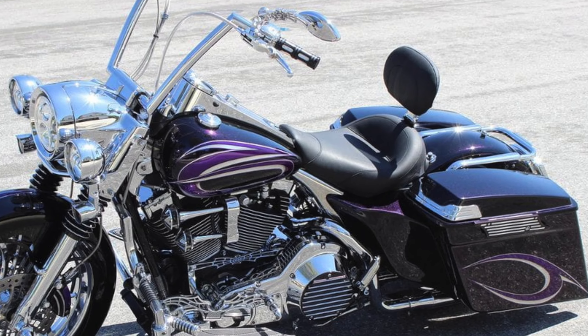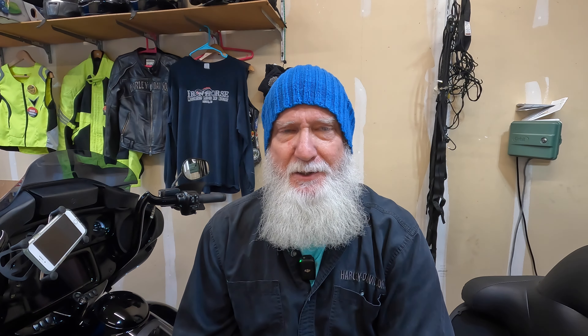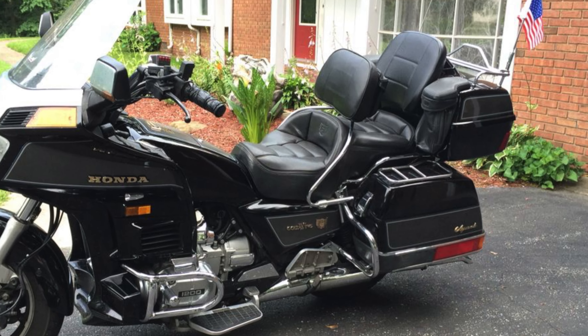And then all of a sudden I noticed it had a rider's backrest on it. And under my breath, I kind of scoffed. The first thing I thought of is I've never seen a backrest on a bike. But then I thought about an old Gold Wing I saw — it looked like a captain's chair — and I was going, geez man, this guy's turning that beautiful Road King into a geezer glide.